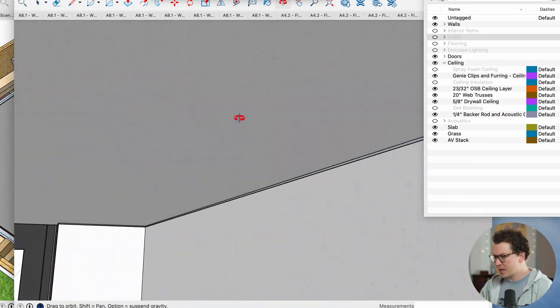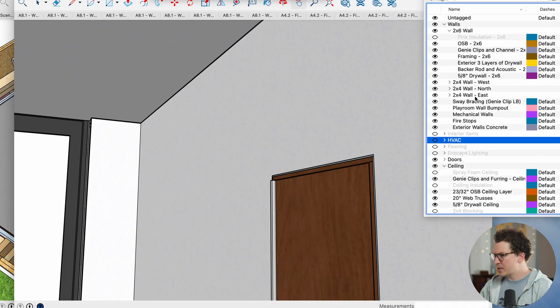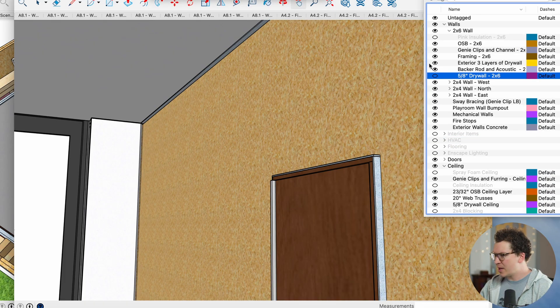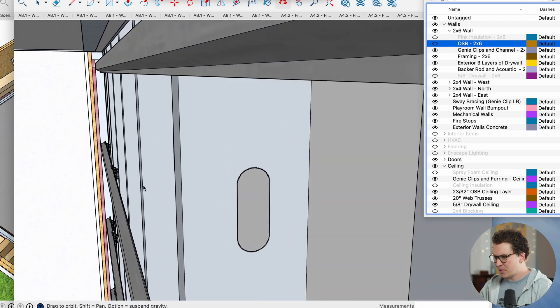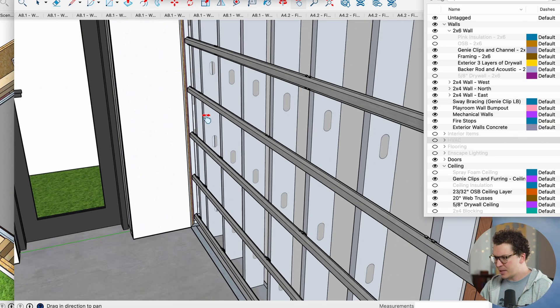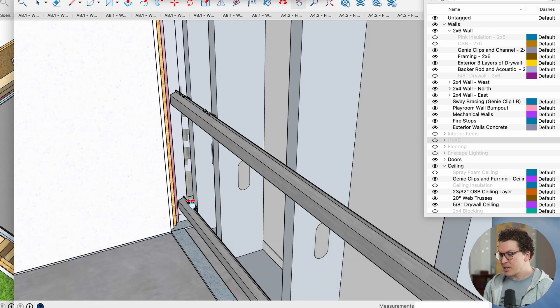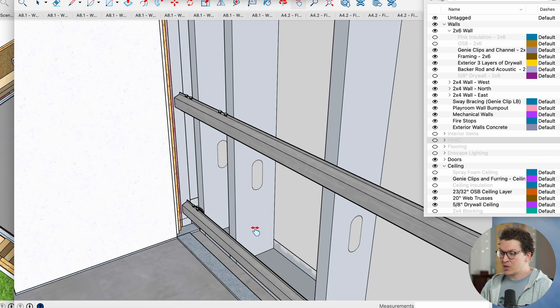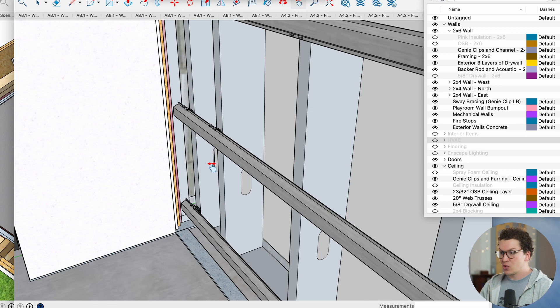These clips can also be used on the wall system. If we look at the 2x6 wall and take off the 5/8-inch drywall and OSB, you'll see I've created the Genie Clips on the metal furring channel here as well — so it can be used on both ceiling and walls. It does push the wall out one and five-eighths inches, compared to the hush frame rafts which only pushed out one inch, but a larger air gap actually gives you better sound isolation.